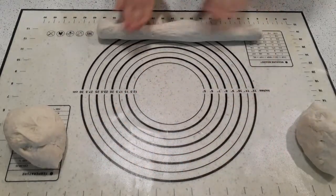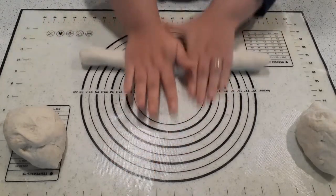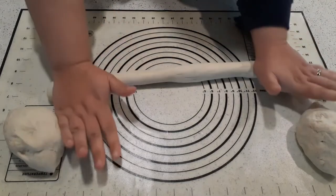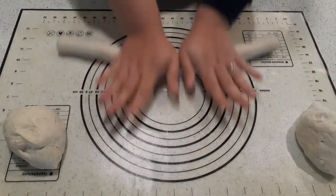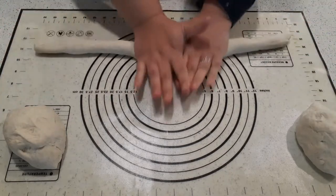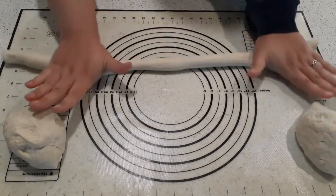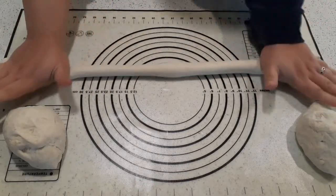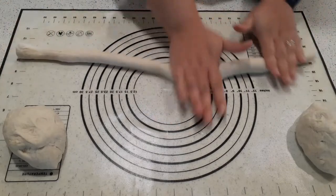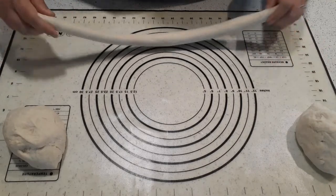Because you're going to braid them together and when you braid things, they get shorter. So if you use them only that long, that's not really going to work out, because by the time you braid it, it ends up a stumpy little loaf. So we're going to roll this out to about the length of my cutting mat — about 20 to 22 inches, somewhere in that vicinity.